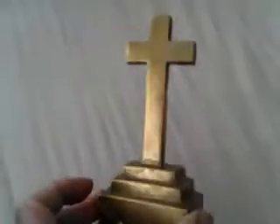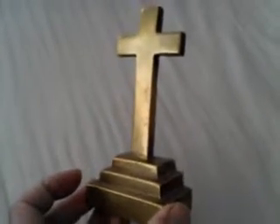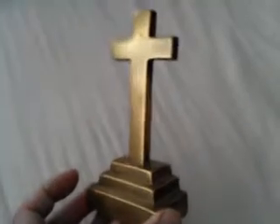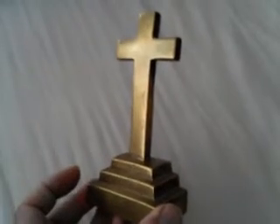I'm filming this on a hotel bed at the moment, but there it is — no-nonsense 19th century cottage mantelpiece decorative piece, or perhaps for private dressing room devotions. As I say, around the third quarter of the 19th century. Thanks so much — bye.